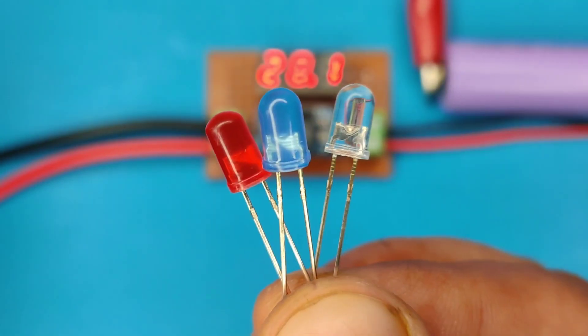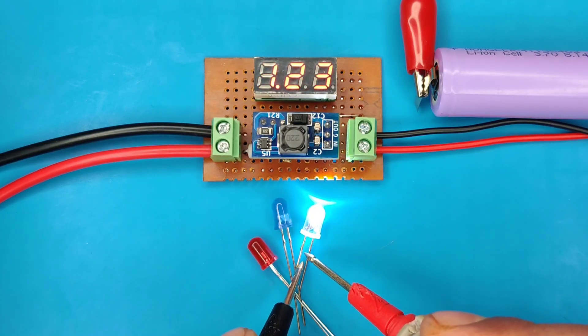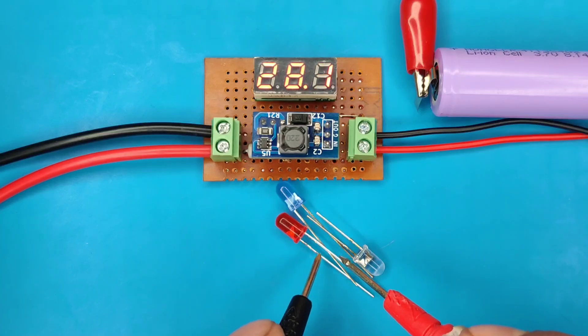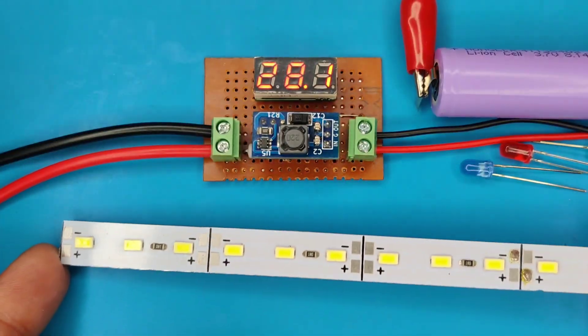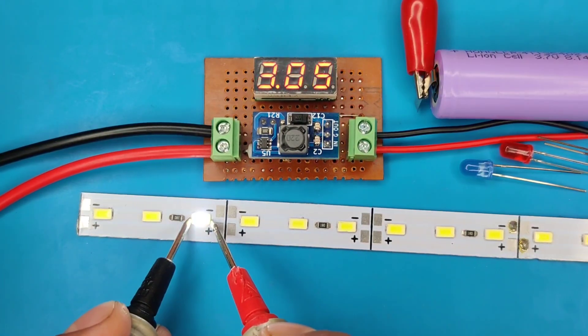Now let's test these LEDs first. This circuit will auto-adjust the voltage, and you will be able to see the forward voltage of different LEDs, as different color LEDs operate on different voltages. You can also test on-board LEDs to find out which one is faulty, so that it can be easily replaced.